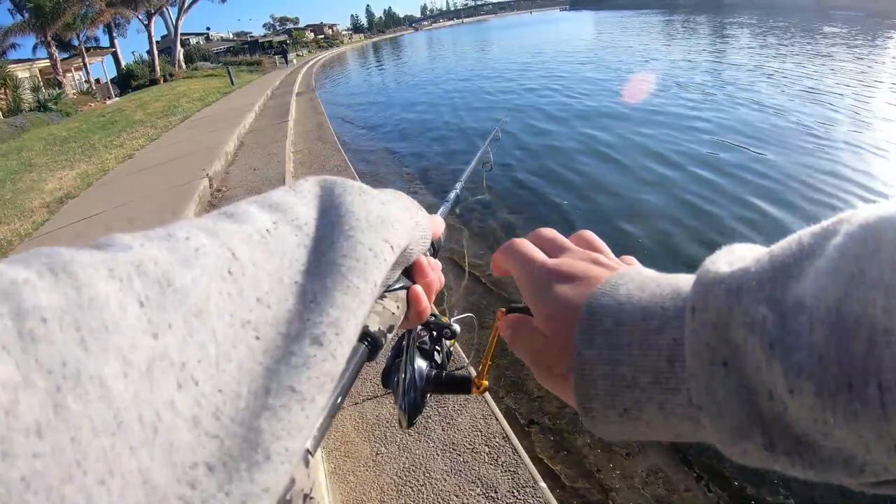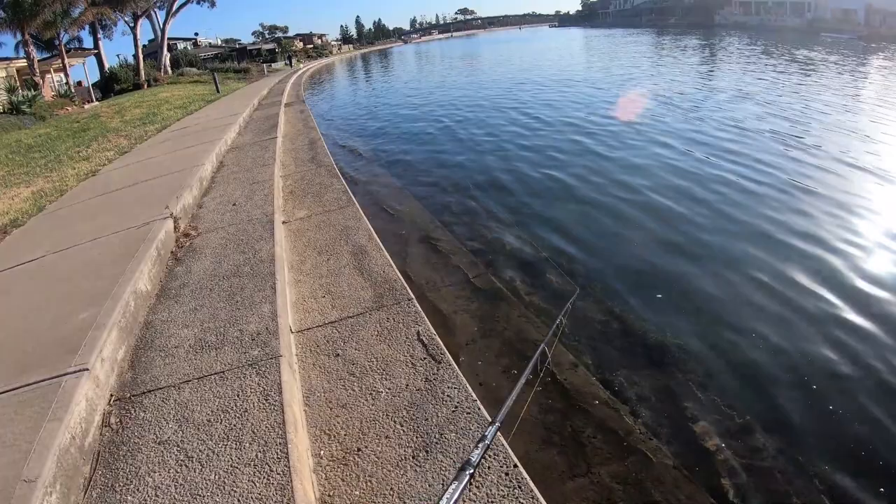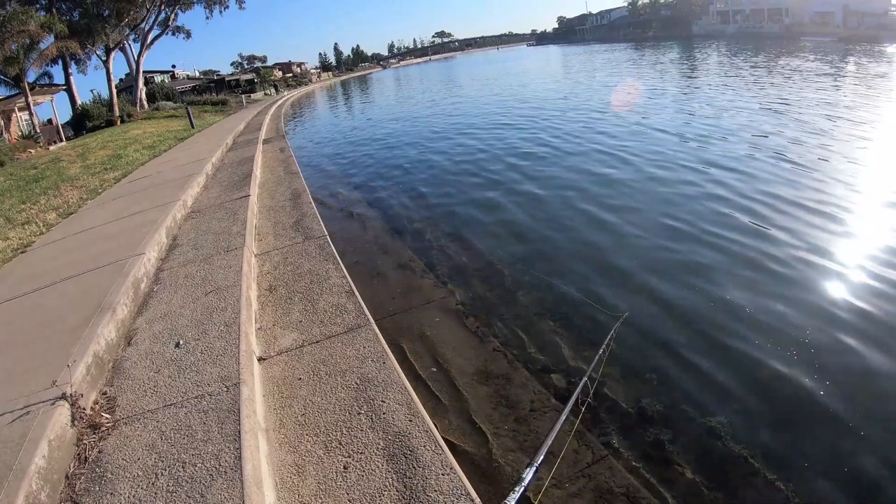I'm just going to pop a cast along these steps here with this little surface lure. I'm hoping there's going to be a nice bream sitting along this little ledge. I've had a few other flicks — had two nice fish, maybe about 32 and 34-35 — came up and followed it, went for the strike and then just turned away. That goes to show bream can be a real cunning species.